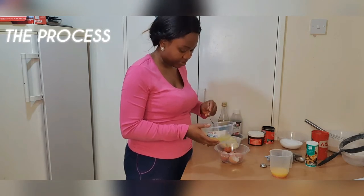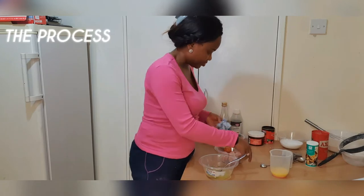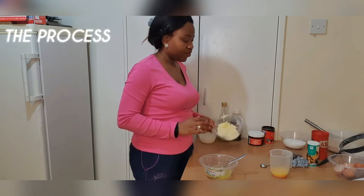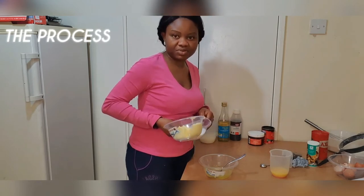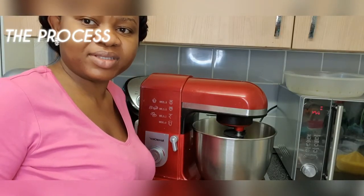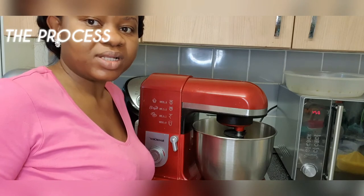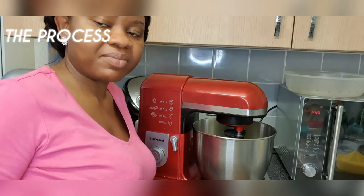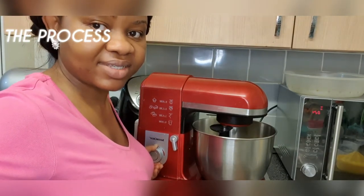I take a lot of care and attention in my baking. We are now going to cream the butter and sugar until it is fluffy, soft, creamy, and pale. We will beat it until the butter, which is currently yellow, turns pale white or creamy. This should usually take about seven to ten minutes.